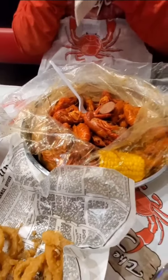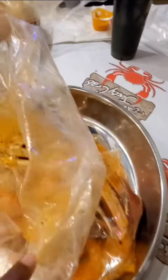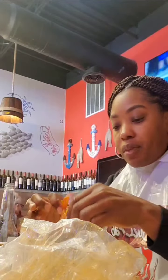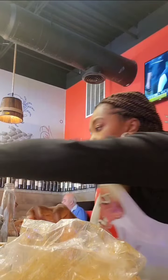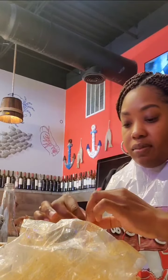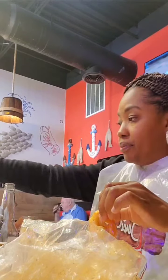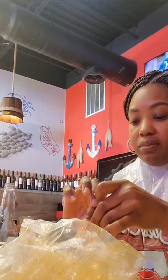It's my husband and I. He had crawfish, corn, and sausage. I asked how his crawfish was — he had two pounds of crawfish and they were more than enough. He loved them, said they tasted great and he got his money's worth. And here's my shrimp.